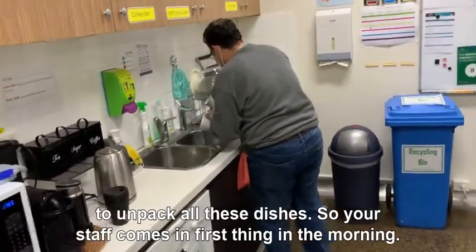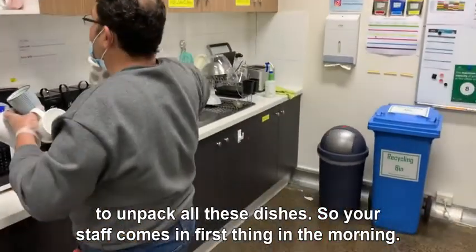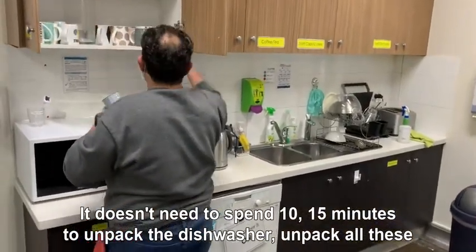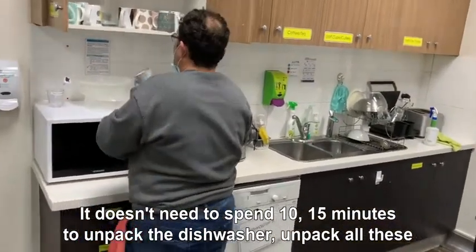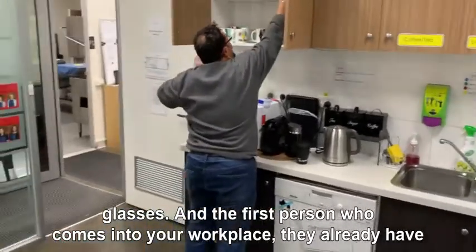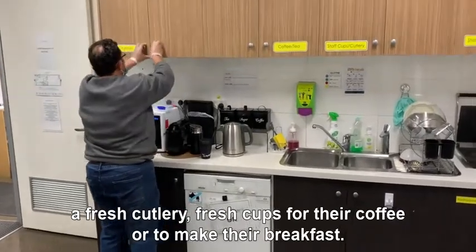When you unpack all these dishes, your staff comes in first thing in the morning and they don't need to spend 10-15 minutes unpacking the dishwasher or all these glasses. The first person who comes into your workplace already has fresh cutlery and fresh cups for their coffee or to make their breakfast — everything is good to go.